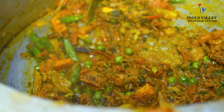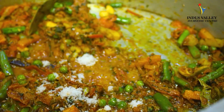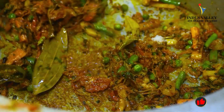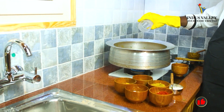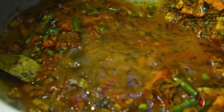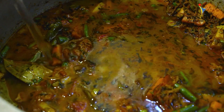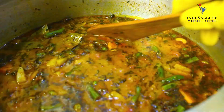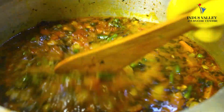Now you can add salt to taste. As we are using one glass of rice, we are adding two glasses of water. After adding the water, wait until it gets boiled.